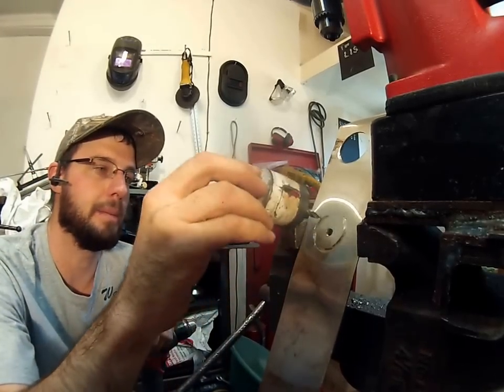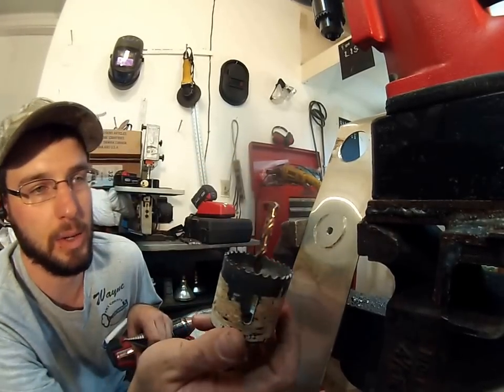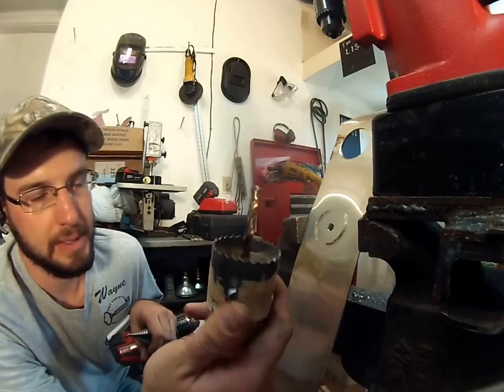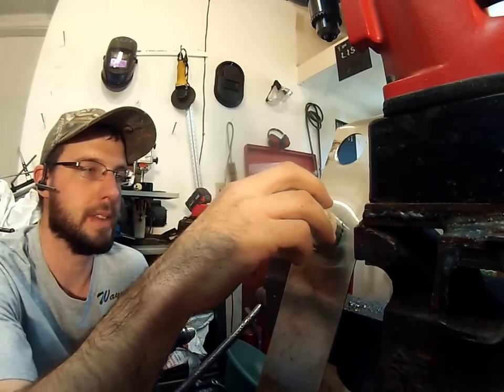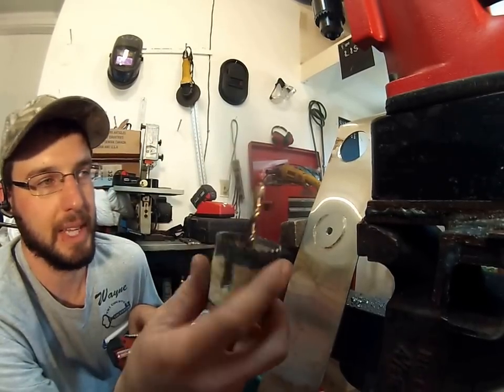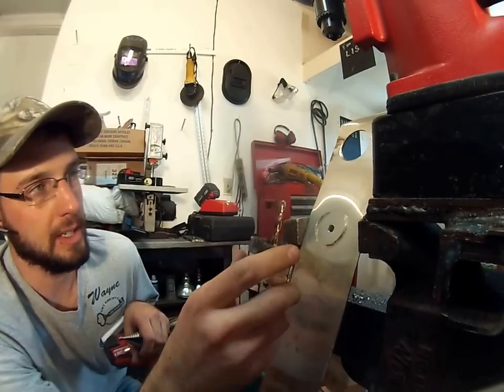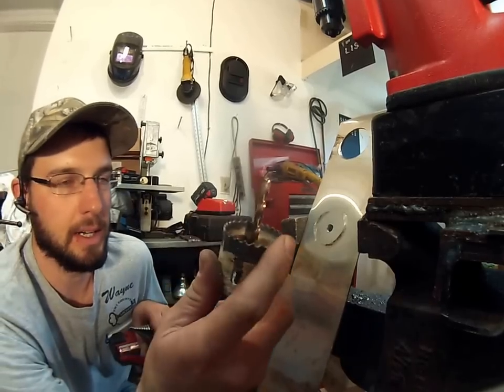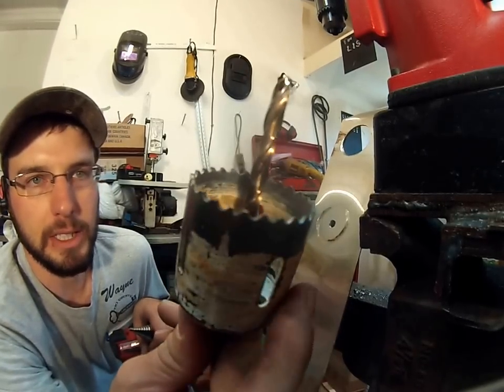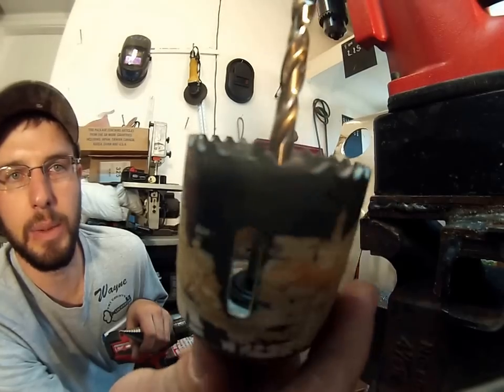Number one, I had to actually use a carbide bit to go ahead and get that first pilot hole drilled out, and then to prove that this system right here did not work — that the actual hole saw itself did not work — that's what happened. You know this is stainless steel because it stopped the drill bit, number one, and two, you can see how it just flattened all these teeth way down.